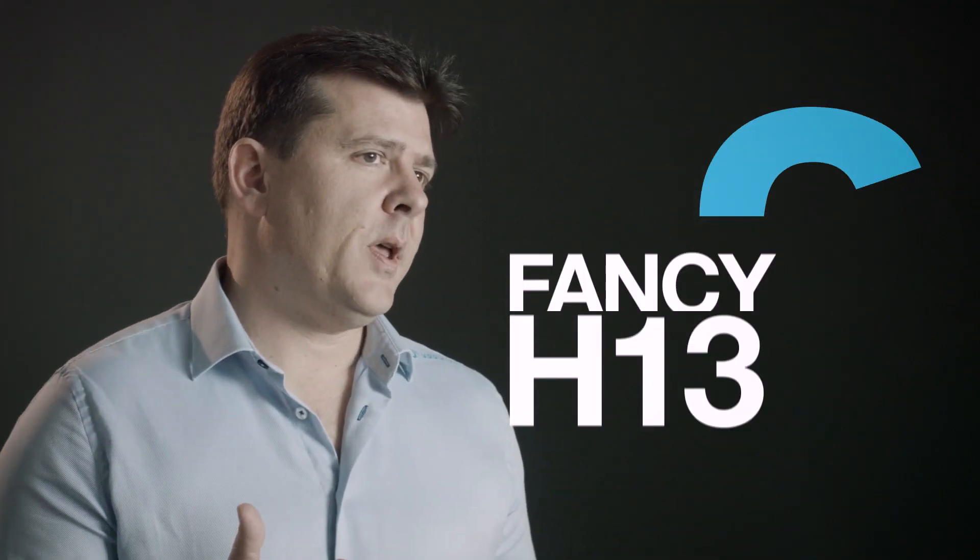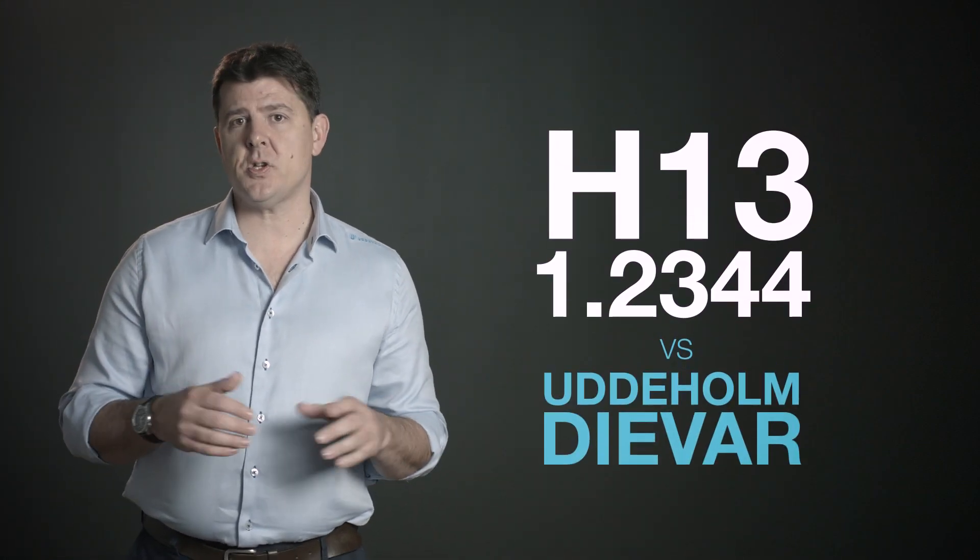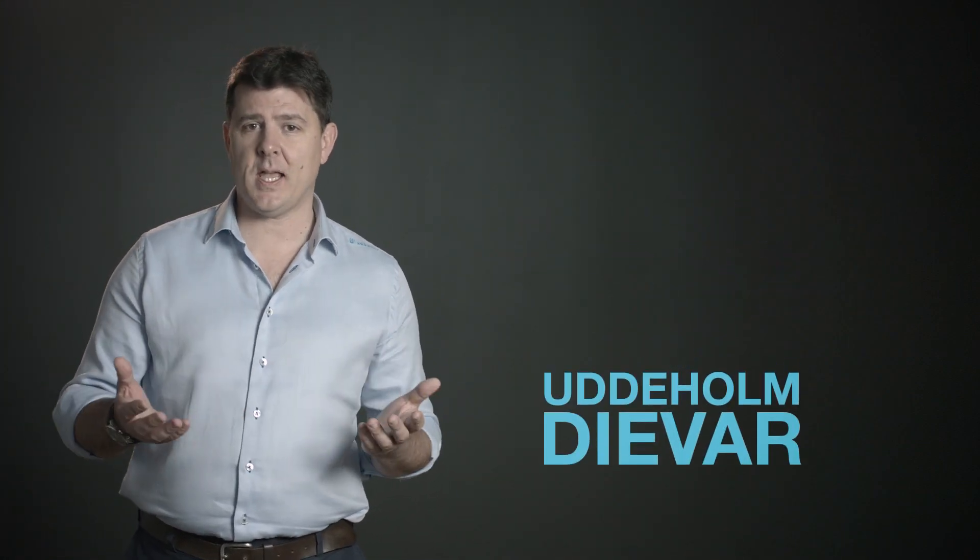Often when I visit customers that don't use DIVAR, or for other reasons which we'll go into in another presentation, I can get the comment that DIVAR is just a fancy H13. Well, this is categorically not true, and we'll just go through some brief steps to show you why this is not the case.